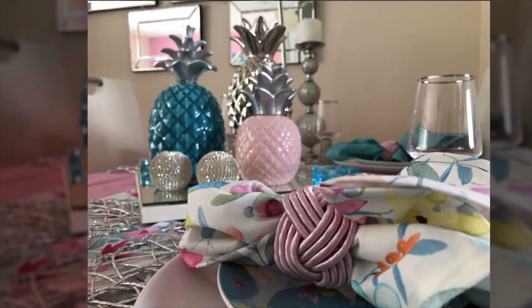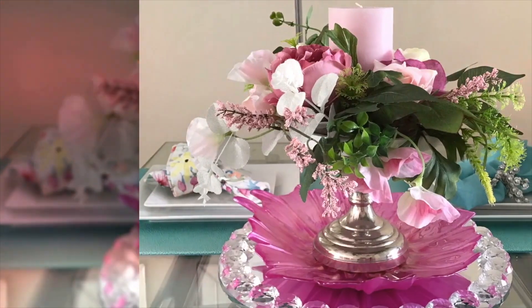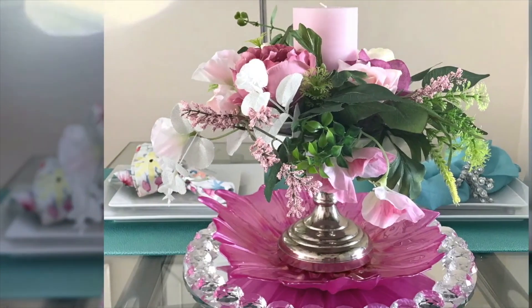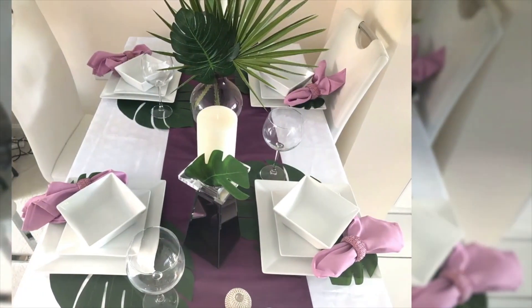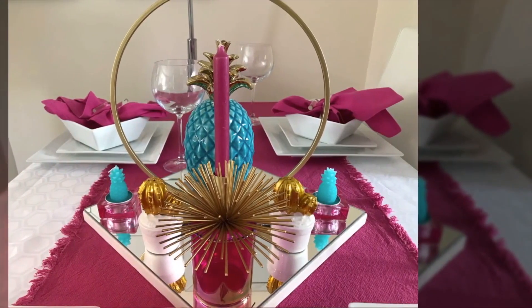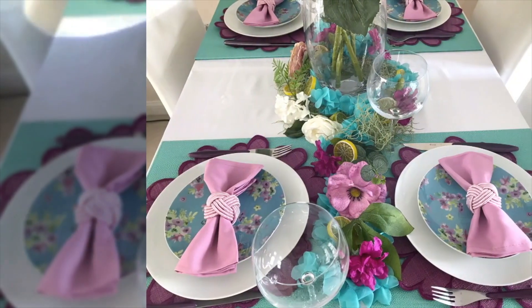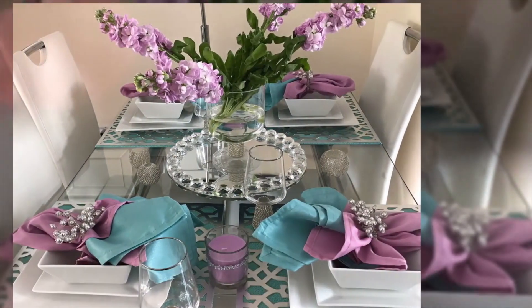In today's video I'm super excited to be hosting tropical vibes tablescape with my good friend Forlisa over at the Homebody with Forlisa. If you're not familiar with her channel and you love glam style, you should definitely go and check it out — it's in my description box below, and subscribe while you're at it.